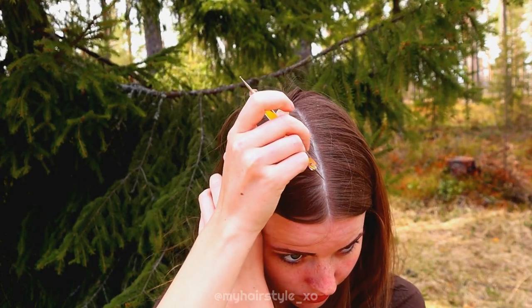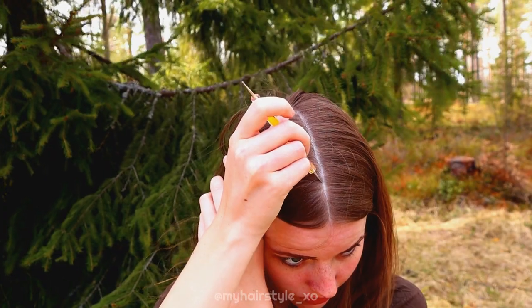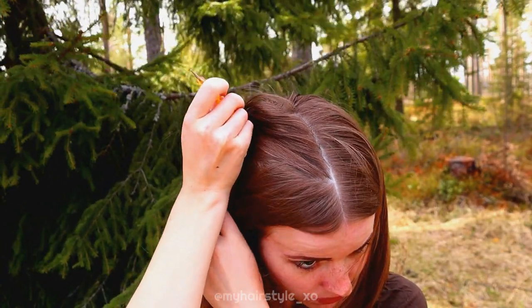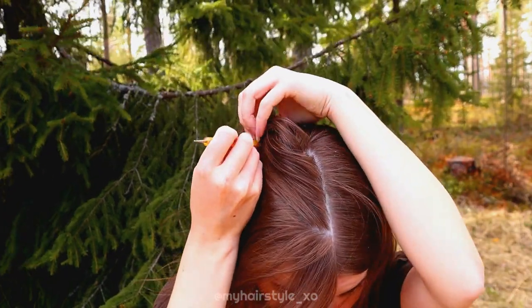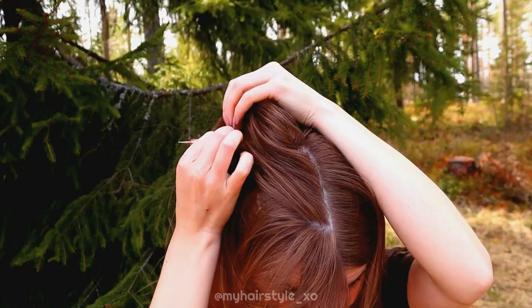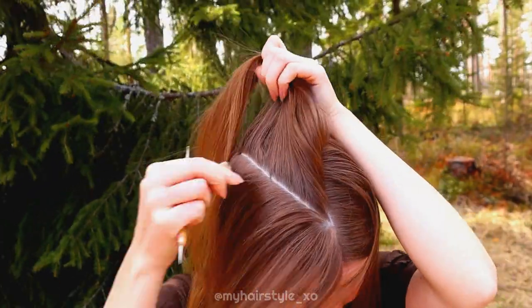Triangles are a fun and easy way to get a special look. I draw the triangle using the middle parting like this.